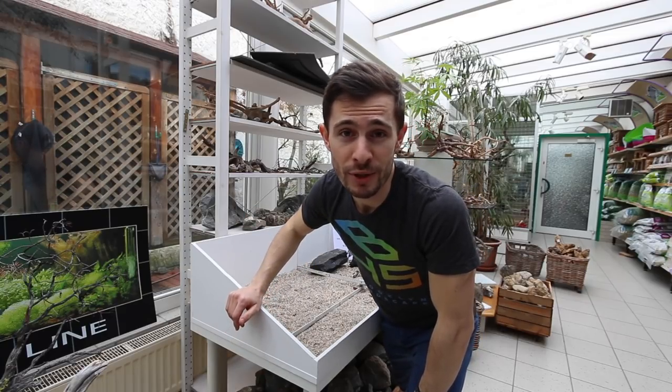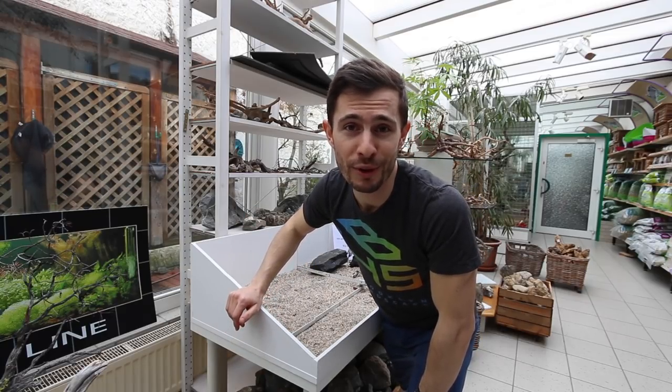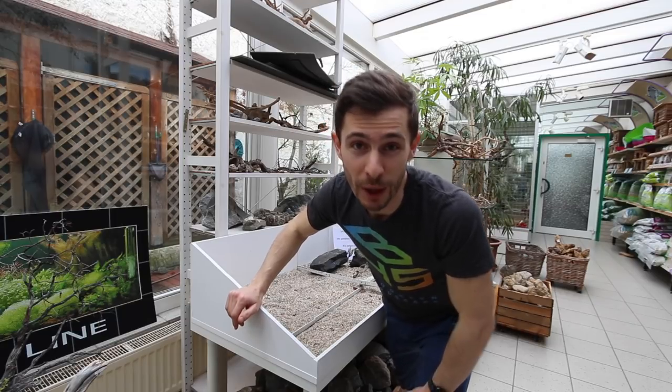Guys, have fun building your own dojo and testing or improving your hardscaping skills — and I'll see you in the next one!